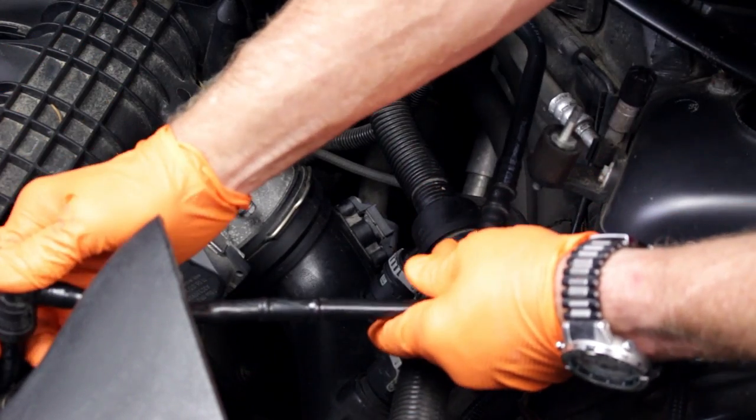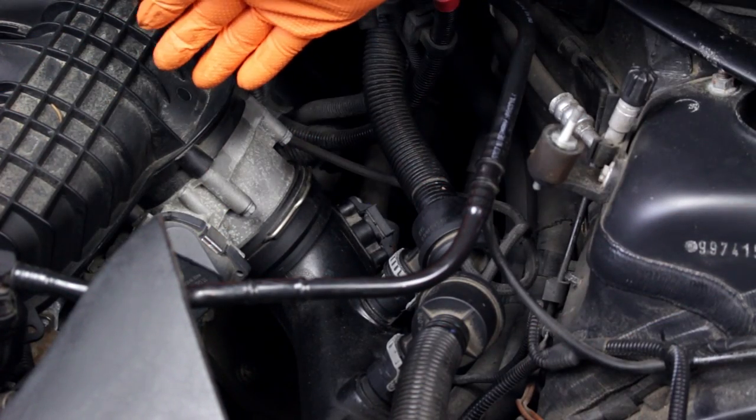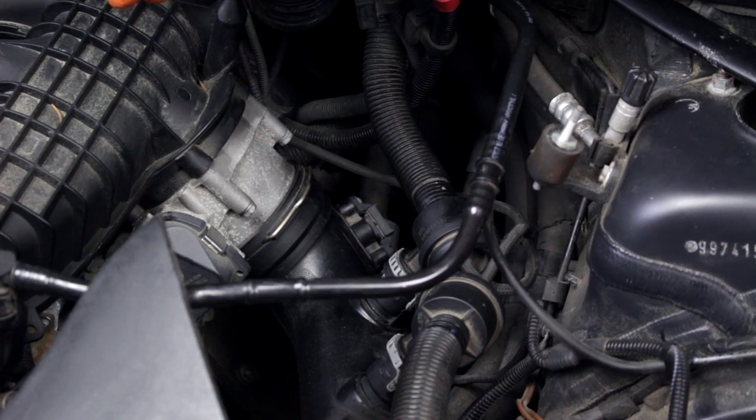Now we just reinstall the air filter assembly and enjoy the substantial power increase. To order the programmer for your BMW or Mini, visit our online store at bavauto.com or give our advisors a call at 800-535-2002. If you've liked this video, please hit your like button and subscribe to our YouTube channel. You can also like us on Facebook and follow us on Instagram and Twitter.